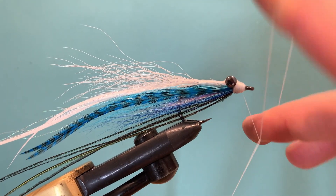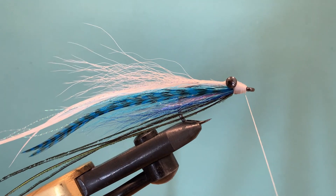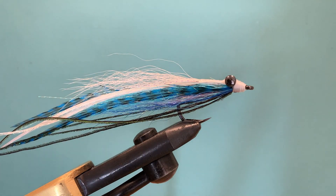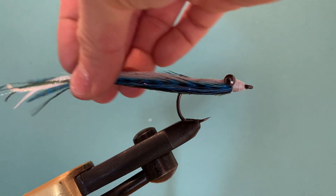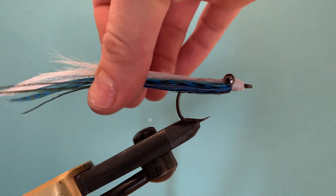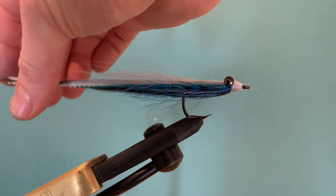Whip finish and trim away the waste. Give it a little while for the super glue to dry, then put a small light coat of varnish on the top — or you can finish it with more super glue or epoxy, whichever you prefer. That's the fly done. It doesn't look like much at the moment and it's very scruffy, but as soon as it gets wet it'll slick right down. You'll get a lovely profile from it, and as I said this offers quite a lot of movement in the water compared to the regular clouser minnow, which still has that great jigging action.